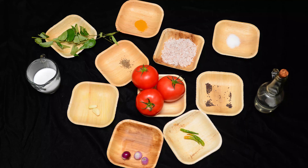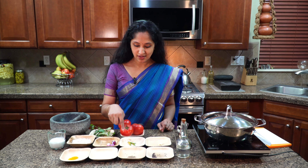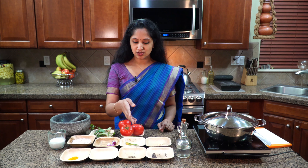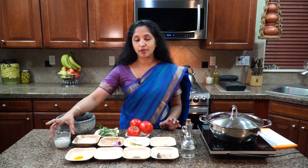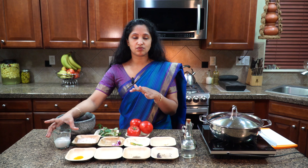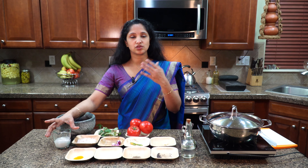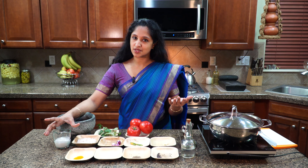I have quarter teaspoon mustard, quarter teaspoon cumin, salt to taste, and quarter teaspoon turmeric powder — adjust to your desire. I have half a teaspoon salt ready, half cup of shredded coconut, three pearl onions, three green chilies — you could use jalapeños or Thai chilies, any of your choice — two cloves of garlic, and our hero for this evening: tomatoes. Three nice steak-sized tomatoes, some curry leaves, and we'll top it all with coconut milk. I'm cooking this in coconut oil, but you could use olive oil, vegetable oil, or canola oil — any of your preference.